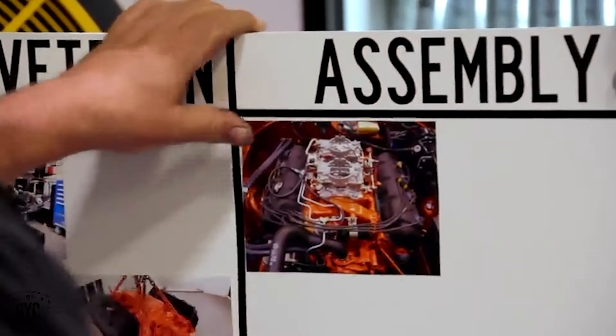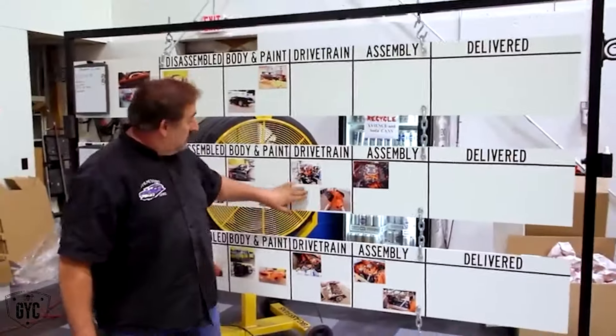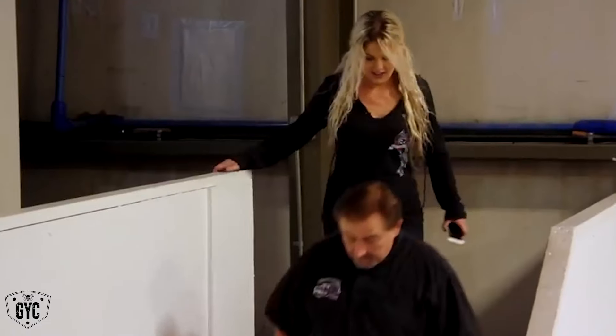Now that we have the complete drivetrain installed in our 1970 Hemi Charger, there's still a lot of little things that aren't on our progress board that need to be done, so I'm going to round up the team and go over the list of stuff that has to be done now. Okay guys, we've got a lot going on. This is going to be a really, really busy week.